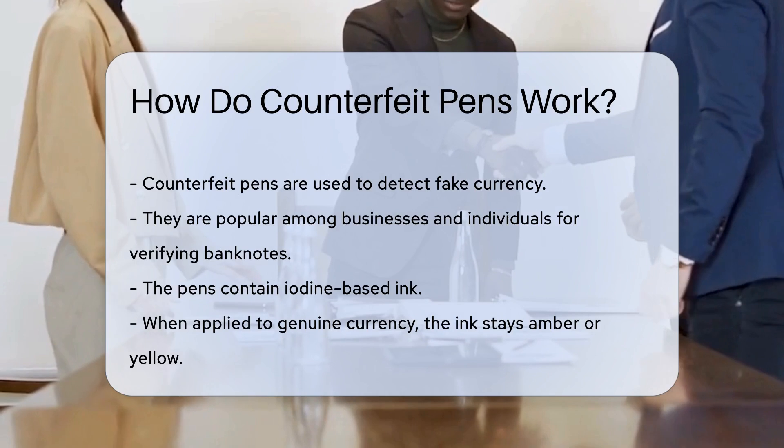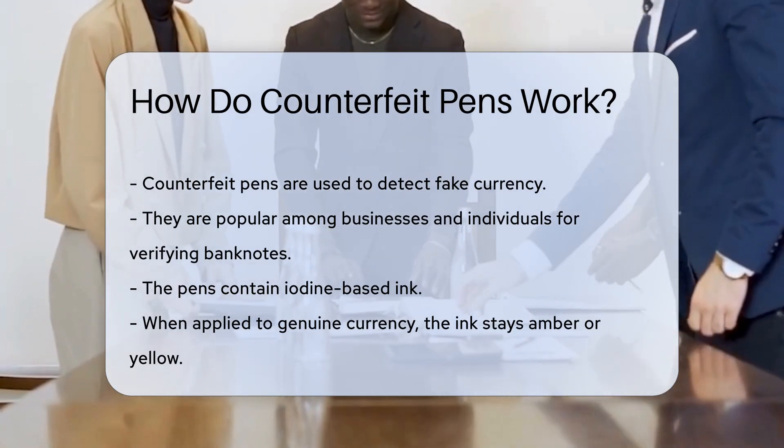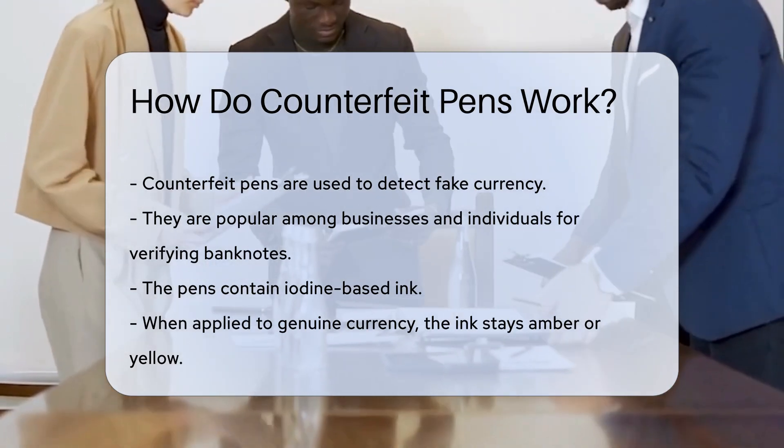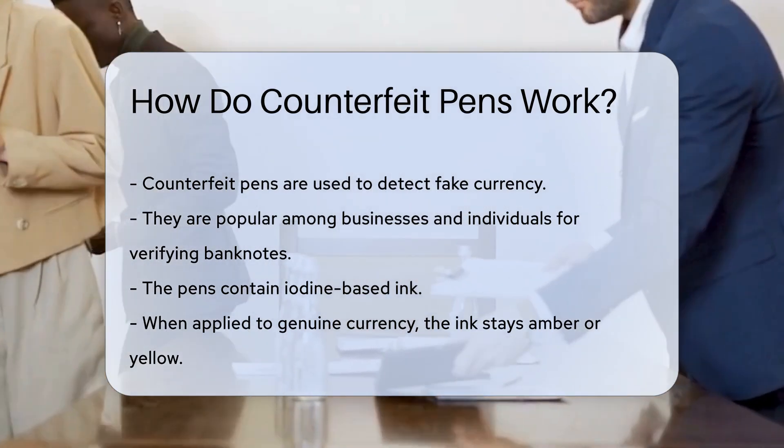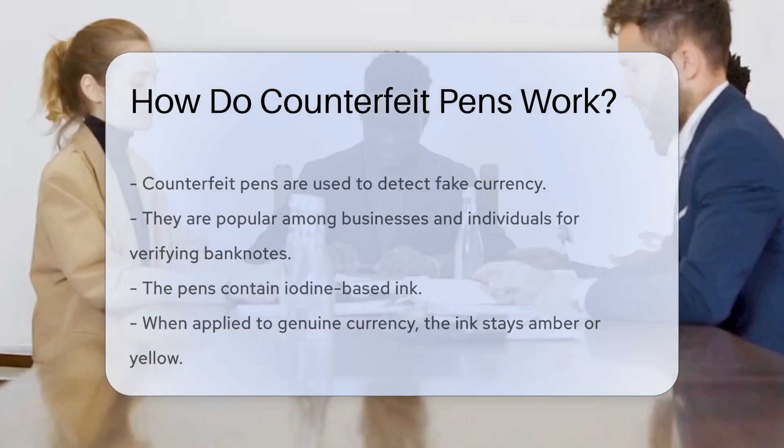These pens contain an iodine-based ink. When the ink is applied to a genuine bill, it remains amber or yellow. This is because real banknotes are made from a special type of paper that does not react with iodine.